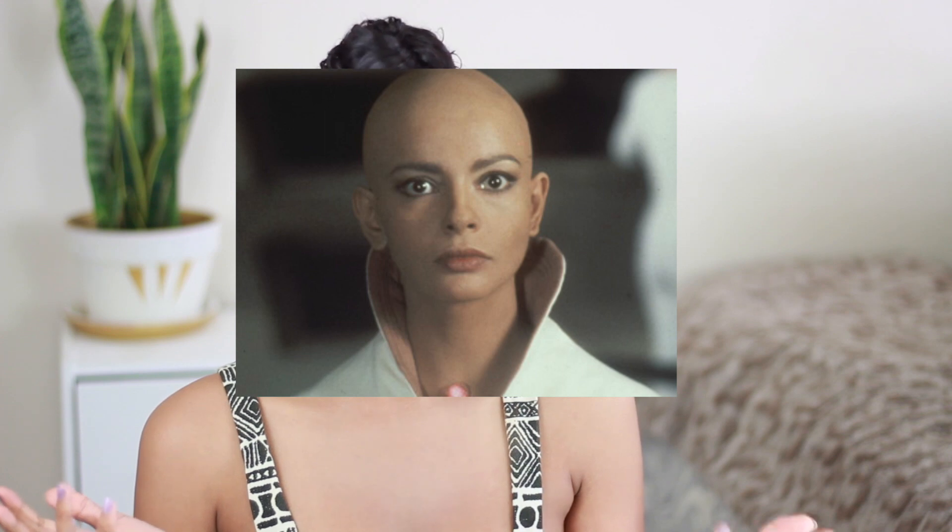Hey you guys, welcome back to my channel. Today I kind of randomly decided to cut my hair. I'm a little bit nervous. I saw this video by Lana Summer and I was like, you know what? She cut her own hair. I think maybe I might be able to do it. I might end up bald at the end of this, but I could always rock it. It's life. Let's go ahead and get into the video.